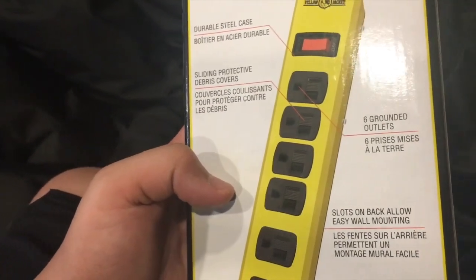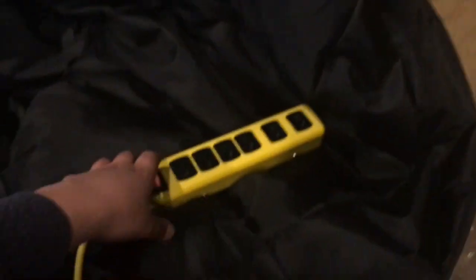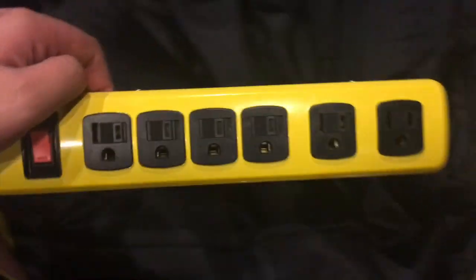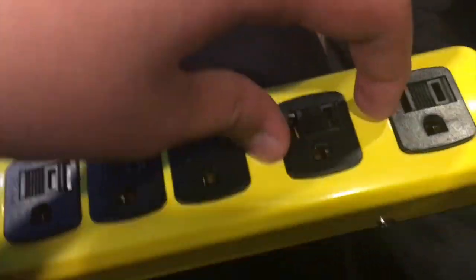Slots on the back allow easy wall mounting. The last two outlets are spaced out more for bigger adapters. I usually see four close together but those are a little bit apart, which is a bit different. If you had one big adapter that spans outwards, that would be great. So this could also be used for a desk.